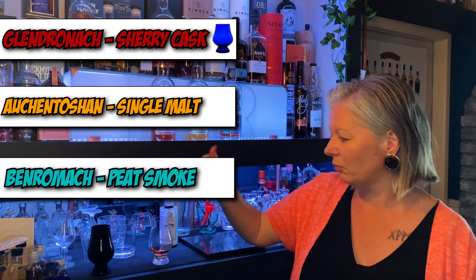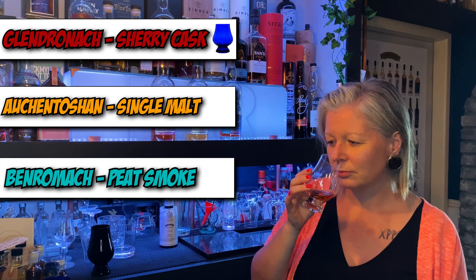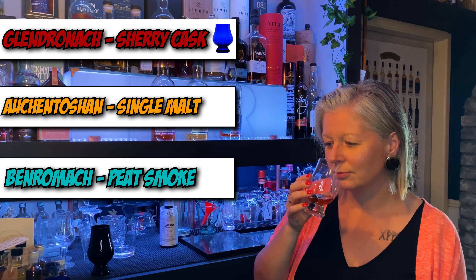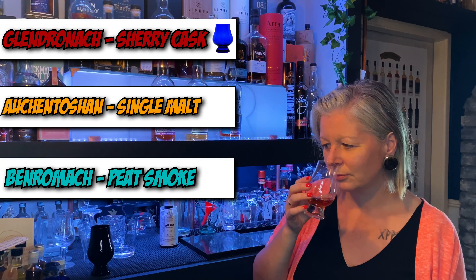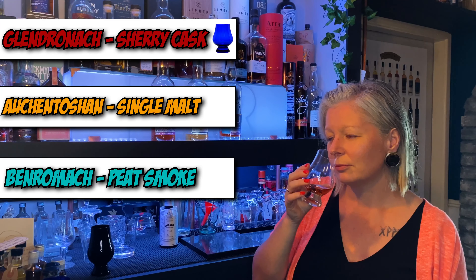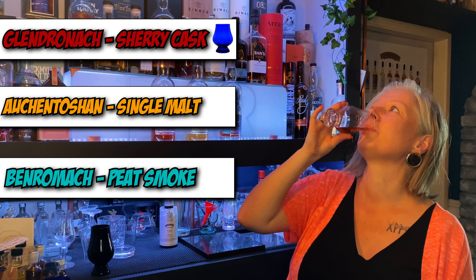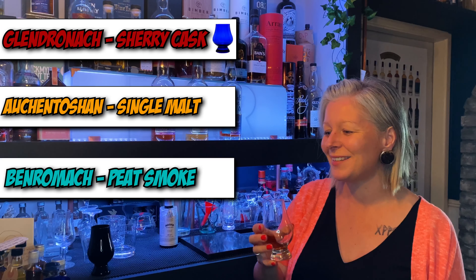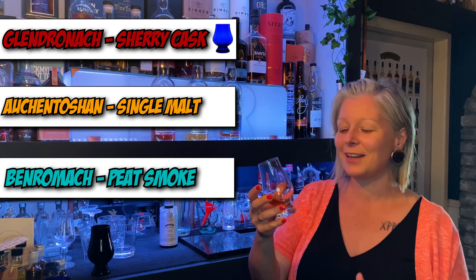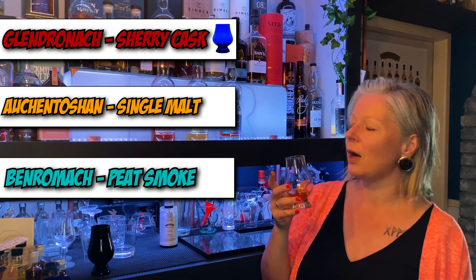Moving on to the next glass. That's really interesting — that smells really lovely. I'm going to say malty, and there's another note there. Oh, that's the peat! That's the BenRomach — smoke, instant smoke. There's a maltiness. I didn't expect that to be the peat. That is definitely the smoke. It's not as sweet as some peaty smoky ones I've had.